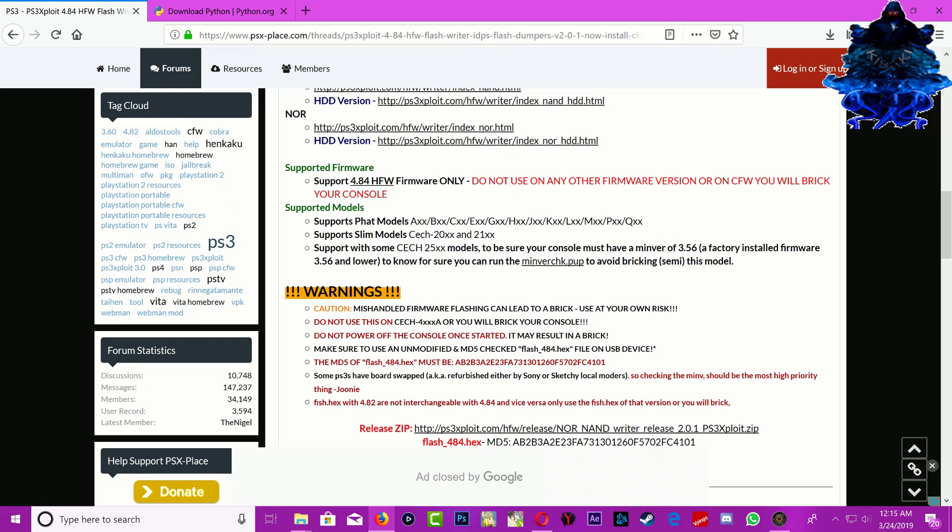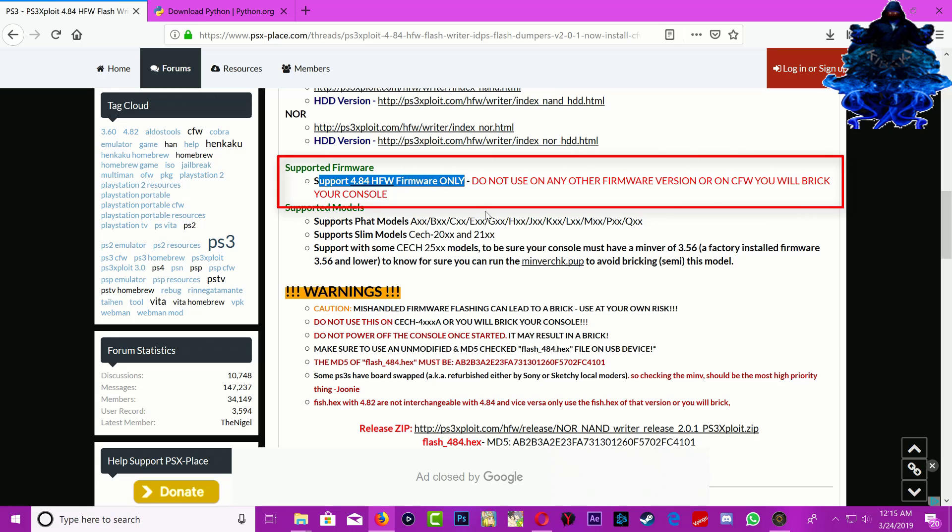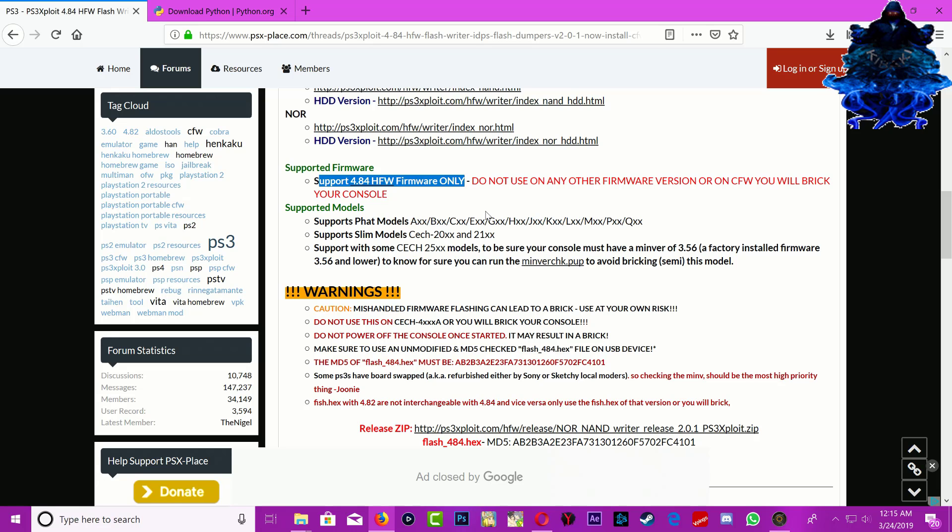Also keep in mind that this will only work for 4.84 hybrid firmware. Do not try this on any other firmware — your PS3 needs to be on 4.84 hybrid firmware.